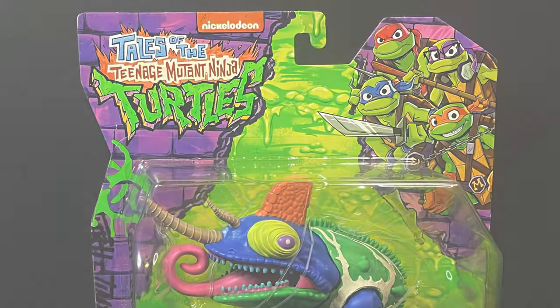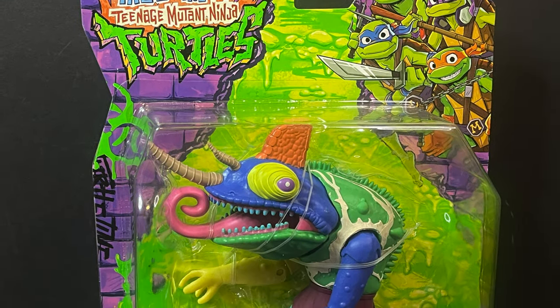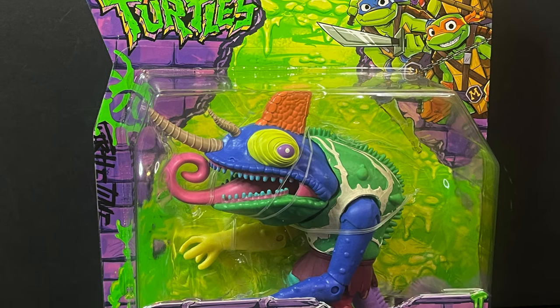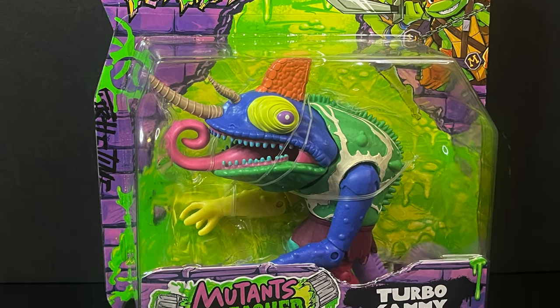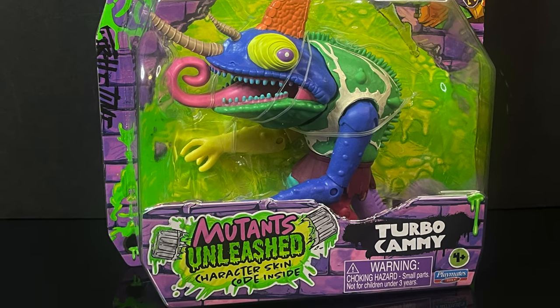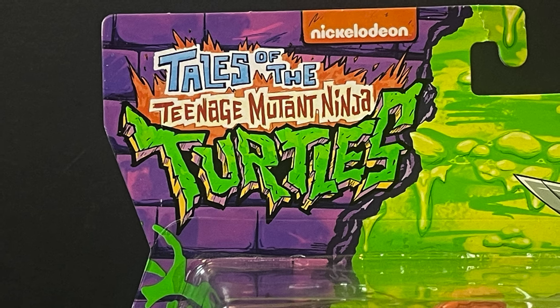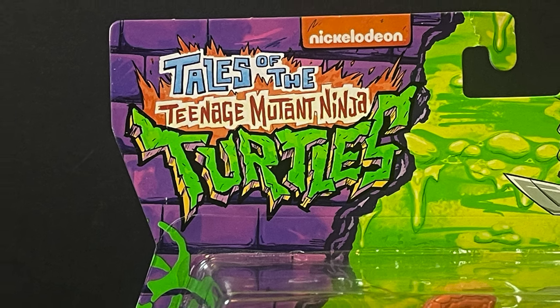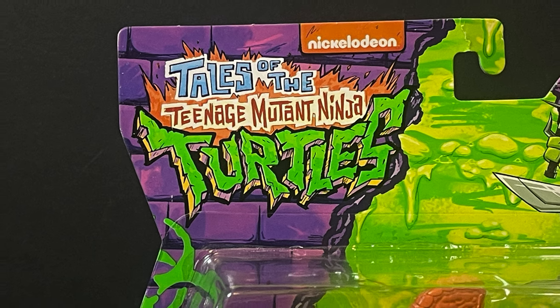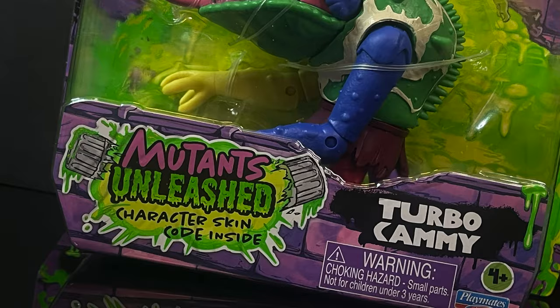Hello, welcome back everyone — Toysha's here, and I am back yet again for yet another Teenage Mutant Ninja Turtles video. Today we're heading over to Playmates' neck of the woods for a brand new character, brand new figure from a brand new show that just premiered on Paramount Plus. I am talking about Tales of the Teenage Mutant Ninja Turtles, which is a sequel series to the movie TMNT Mutant Mayhem.